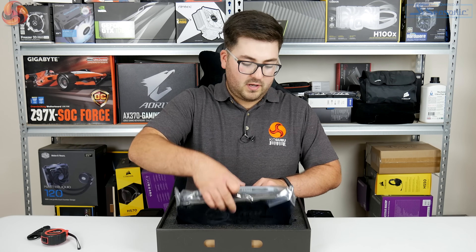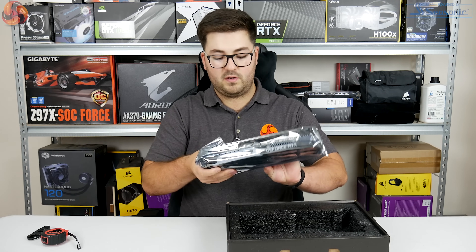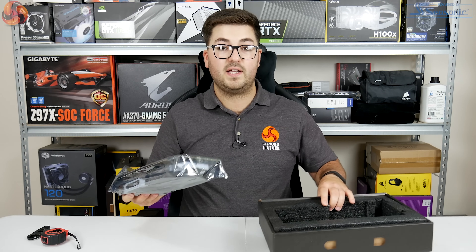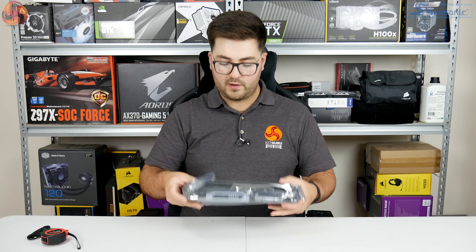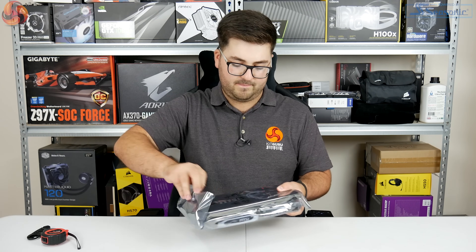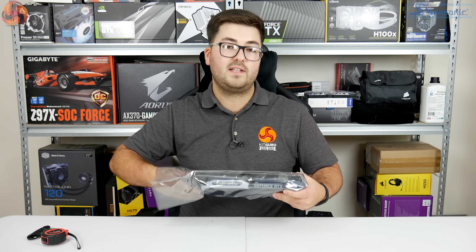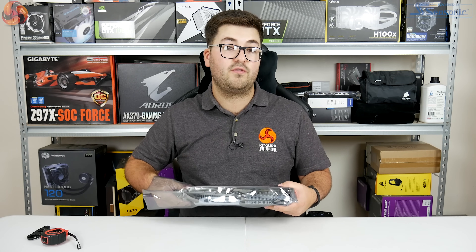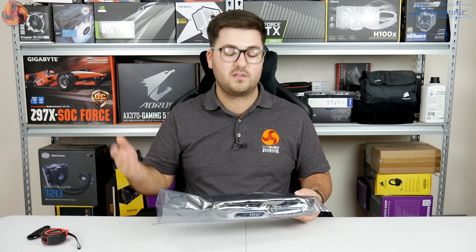Now coming to the card itself — I'm doing this all for the first time just for you guys, so you're seeing it as I'm seeing it. The card has protective wrapping, still sealed. This is the Armour OC, clocked at 1740 MHz, which is actually 30 MHz faster than the Founders Edition 2070.